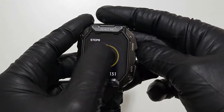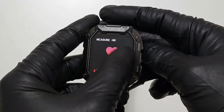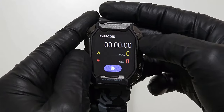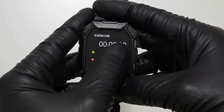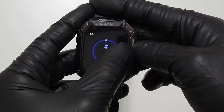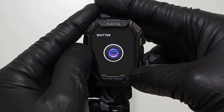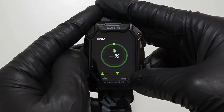This is your step counter, sleep monitor, heart rate monitor, exercise monitor to see how many calories you burn in your session, and blood pressure monitor. You can also check the weather, and this can act as a shutter button for your camera from your phone.